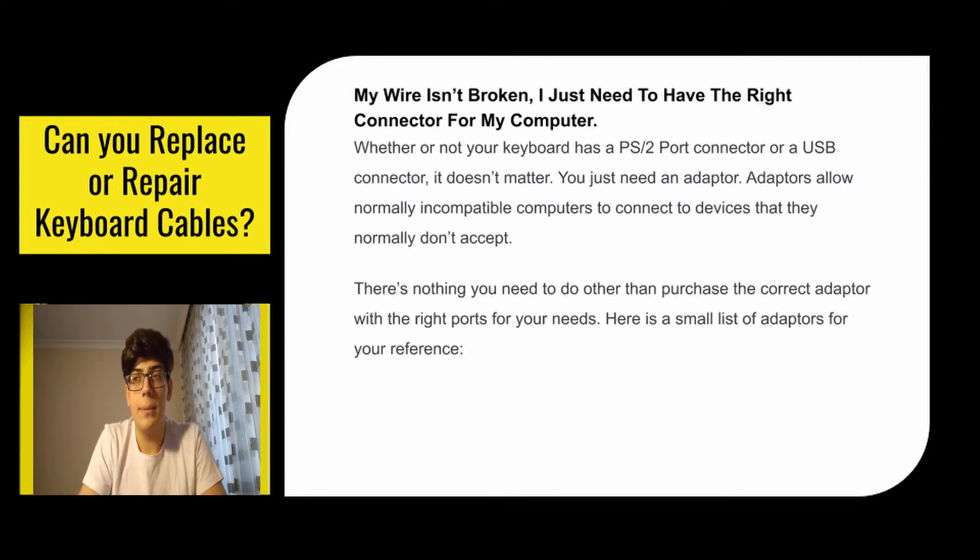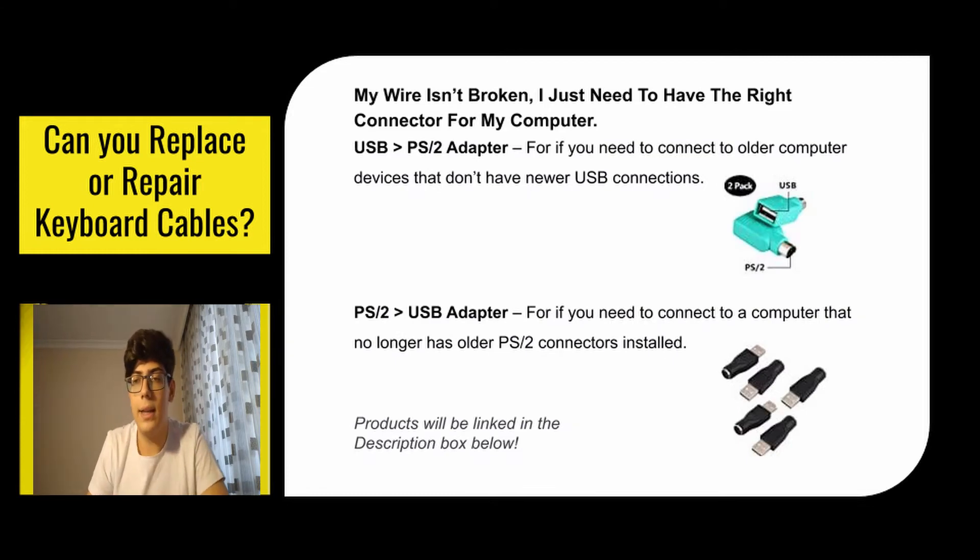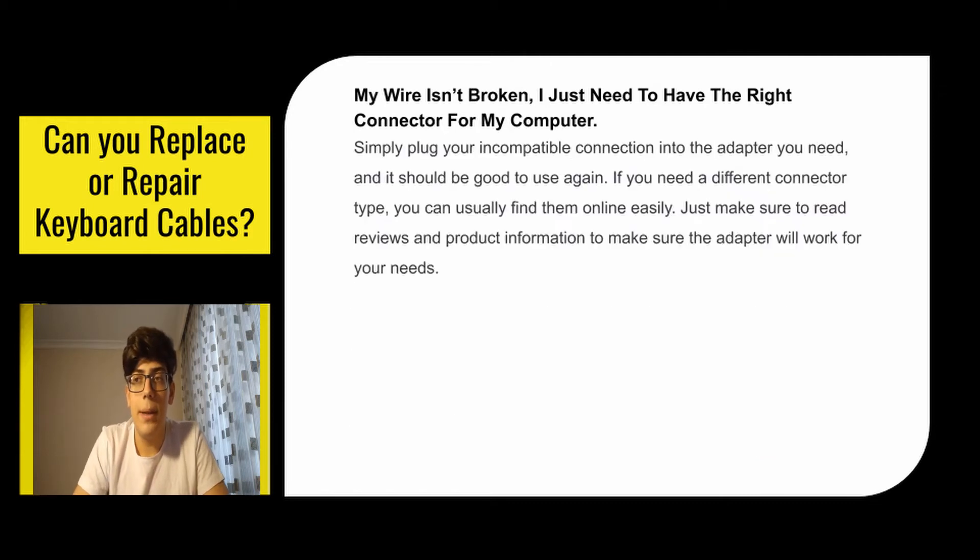The first problem: my wire isn't broken, I just need to have the right connector for my computer. Whether your keyboard has a PS2 port connector or a USB connector, it doesn't matter — you just need an adapter. Adapters allow normally incompatible computers to connect to devices that they normally don't accept. There's nothing you need to do other than purchase the correct adapter with the right ports for your needs. You can click the link in the description to see all of them. Simply plug your incompatible connection into the adapter you need and it should be good to use again. If you need a different connector type, you can usually find them online easily — just make sure to read the reviews and product information to confirm the adapter will work for your needs.